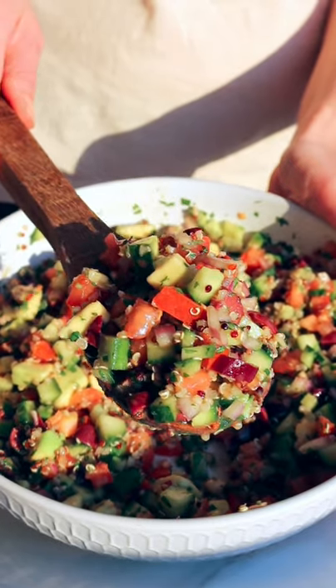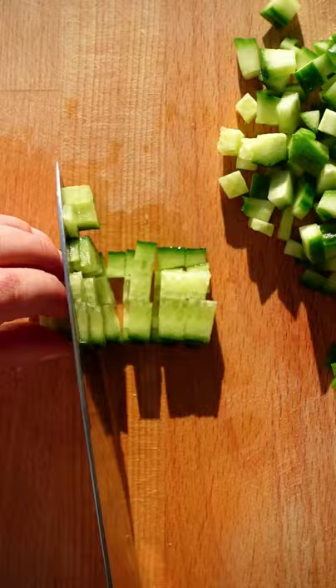I've had this salad the last five days in a row, so it's about time I share it with you. Start by chopping cucumber, tomato, and red onion into small little cubes. If you're like me and hate that harsh oniony flavor,